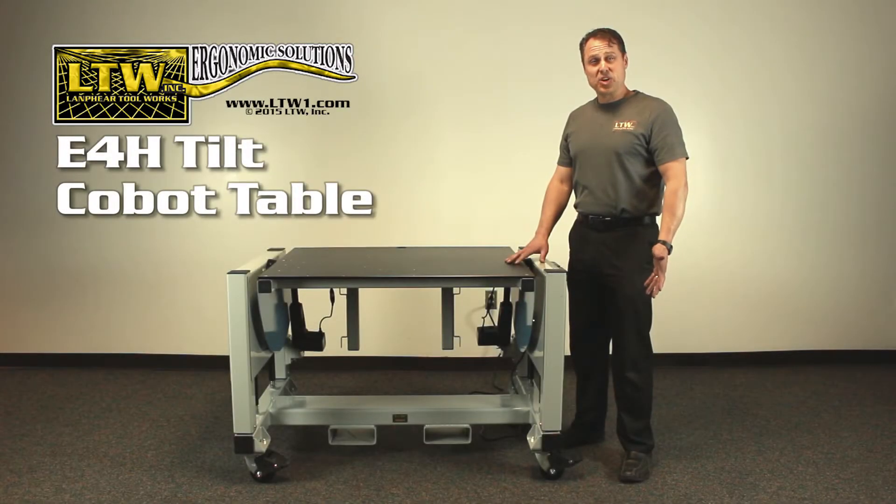Welcome to another LTW Ergonomic Solutions product showcase video. Today we are highlighting our brand new E4H Tilt Cobot table, designed specifically to seamlessly integrate with collaborative robots.